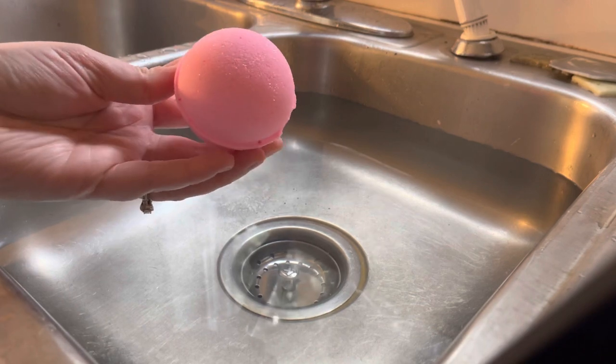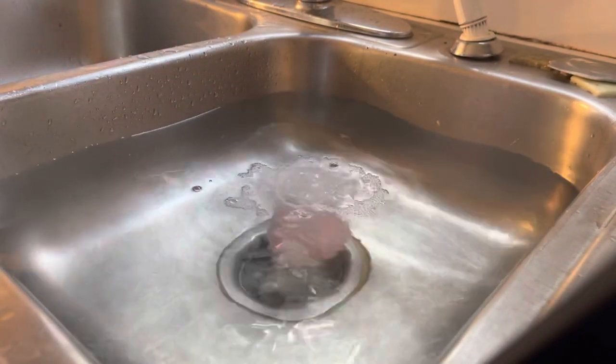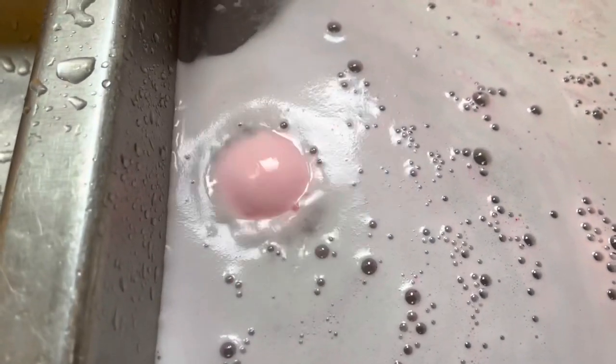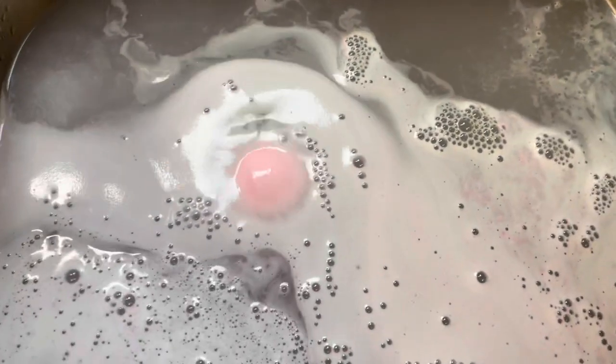Okay, so we're gonna plop it in here and see how it works. It looks like it tried to go to the bottom for a second, and then it floated up. And we definitely are getting lots of spinning, which is awesome — that's exactly what we wanted. And I love that this is a foaming bath bomb, not just a fizzy bath bomb. The foam is very luxurious — you get the oils on top of the water and it feels really moisturizing to the skin.